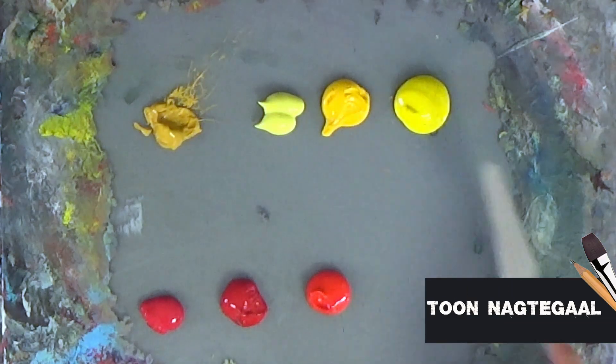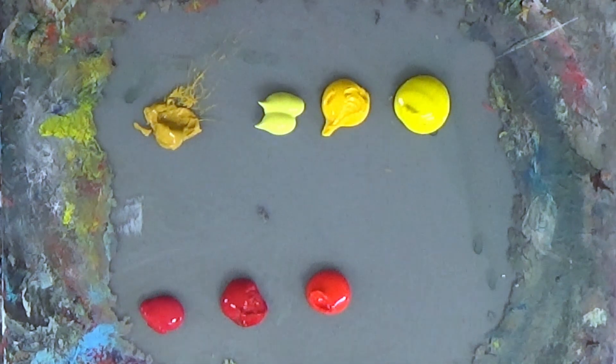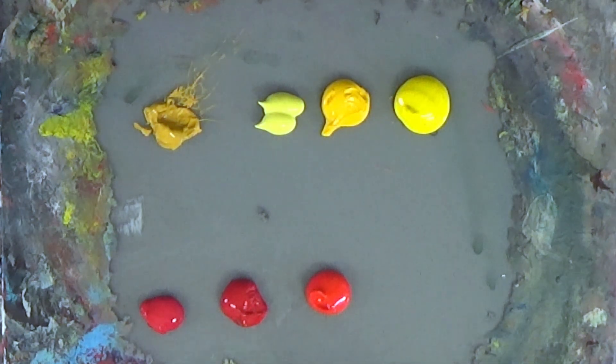Orange can be mixed out of yellow and red. There are a lot of different yellows available and also a lot of different reds available, so it matters what kind of yellow and red you choose.